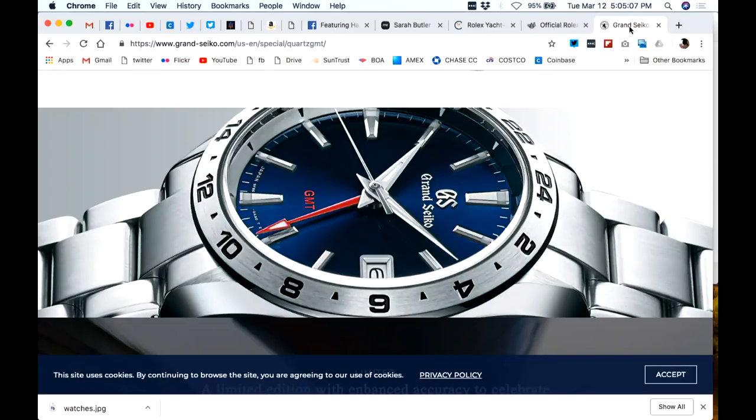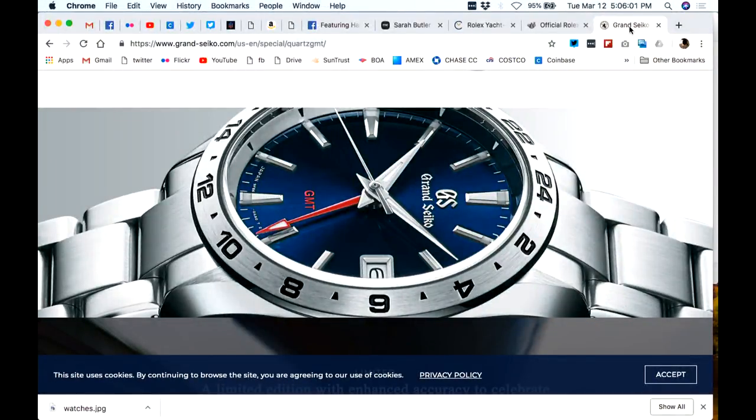Let me show the Grand Seiko GMT first. This is a pretty cool photo from their website. It's got the 9F movement, and that allows it to only be 12 millimeters thick, which I think is one of the criteria for an everyday all-arounder. For me, it can't be super thick because sometimes I'm wearing a dress shirt and I want it to go under the cuff. That's where the thickness of the watch comes into play — this GMT would definitely fit that bill.